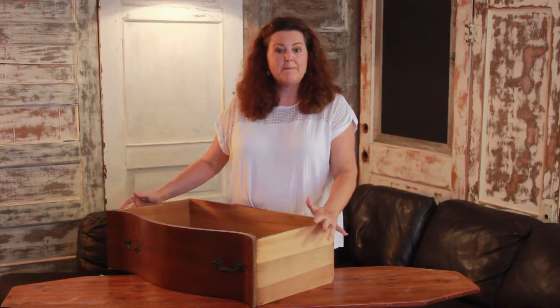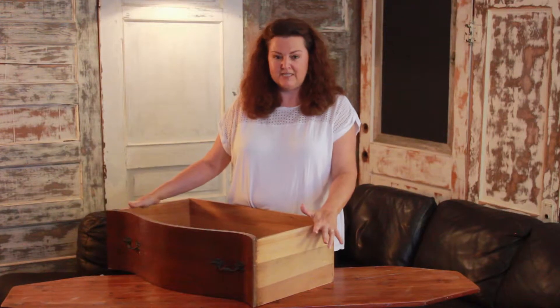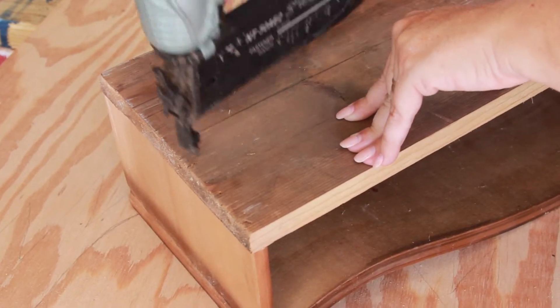I need to add a piece of wood to the back of this to make the drawer stable. Measure the width and the depth of the drawer to get your size for the back piece. Use glue and nails to secure the back to the drawer.